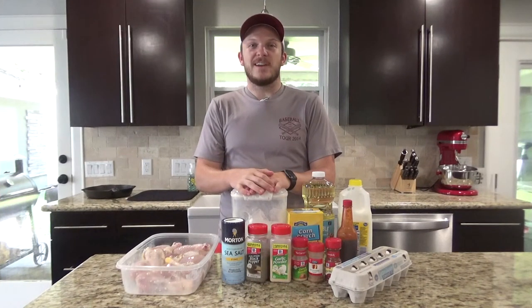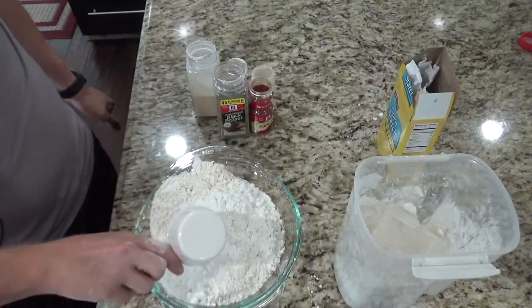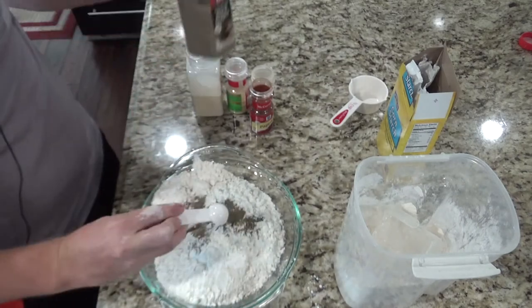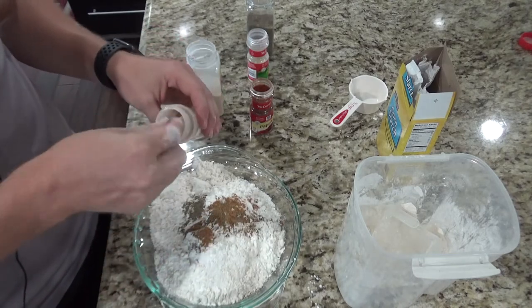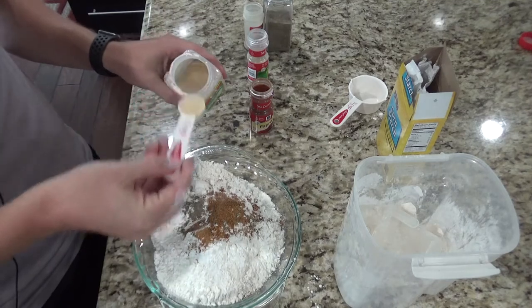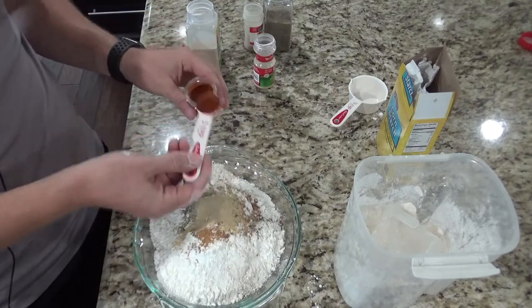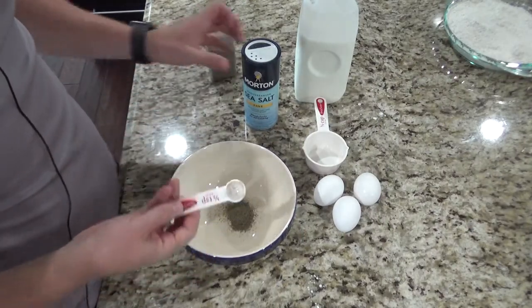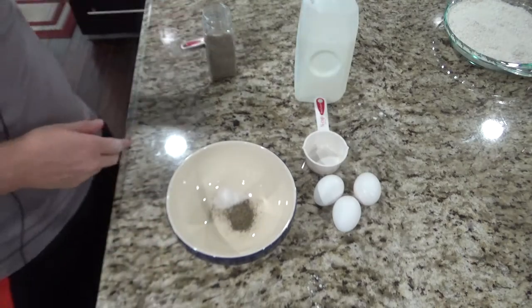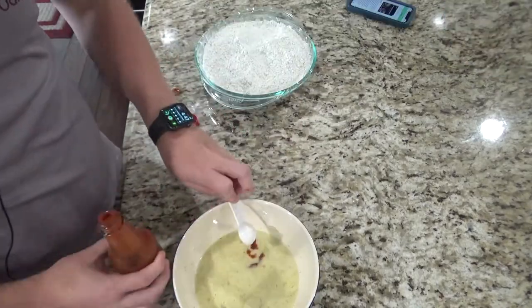Now we're going to mix up our dry ingredients and our wet ingredients so that we can dredge the chicken through it and get frying. Start with three cups of flour, then add half a cup of cornstarch, one teaspoon of black pepper, two teaspoons of seasoned salt, one teaspoon of garlic powder, one teaspoon of onion powder, and one teaspoon of paprika. Mix this all together. For the wet ingredients: half a teaspoon of black pepper, half a teaspoon of salt, half a cup of buttermilk, three eggs beaten together, and a teaspoon of hot sauce.